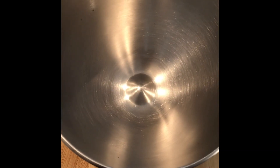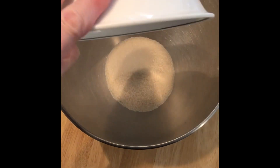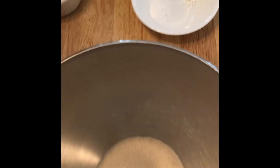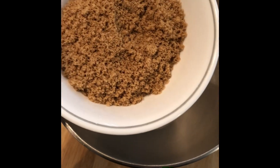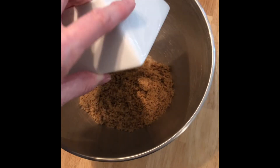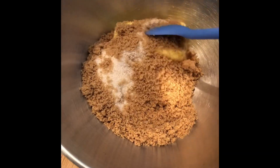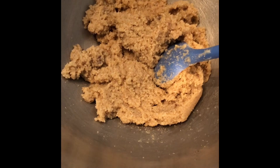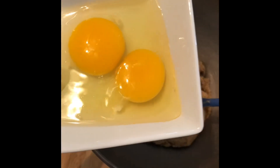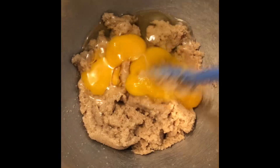In a bowl, add the three-fourths cup of white sugar, the half a cup of firmly packed brown sugar, and the half a cup of softened butter. Stir that all up until it's nice and creamy. Add the two eggs and stir it up real good until it's really well mixed.